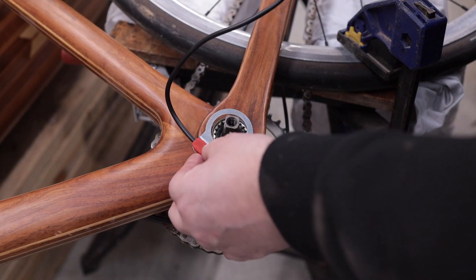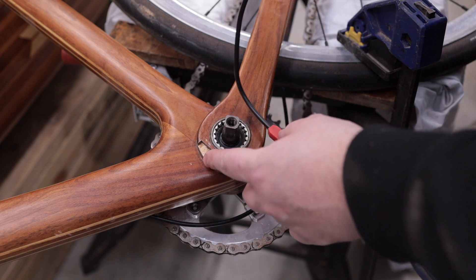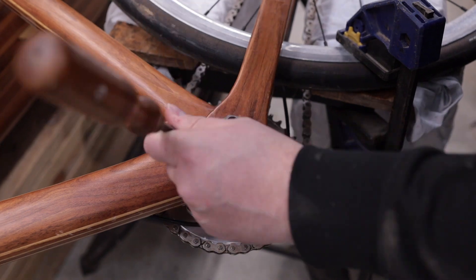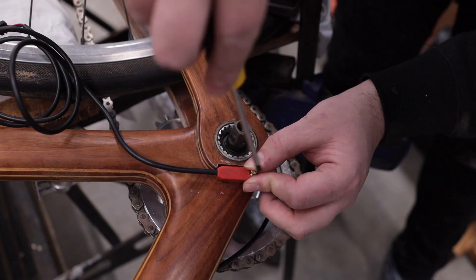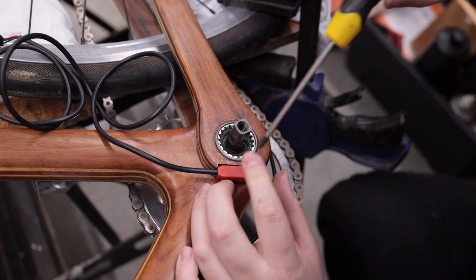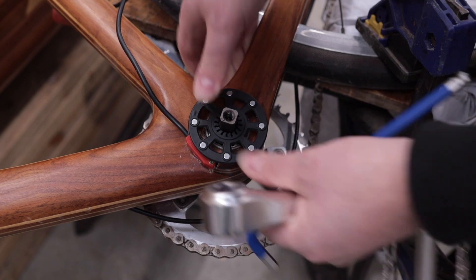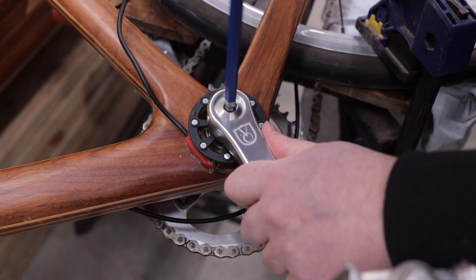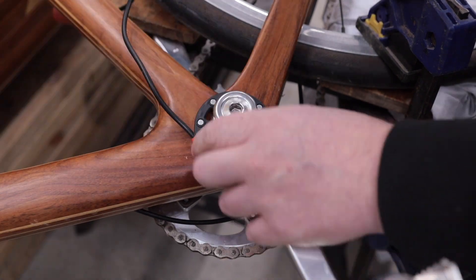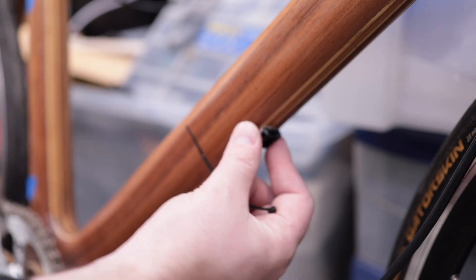I just test fit with the crank on and there's not enough room even without this metal piece on. So I'm going to cut a little bit further and then probably attach the sensor directly to the bike. To help with cable management I have these little screw-on cable tie mounts that I'm going to attach to the underside of the top tube.